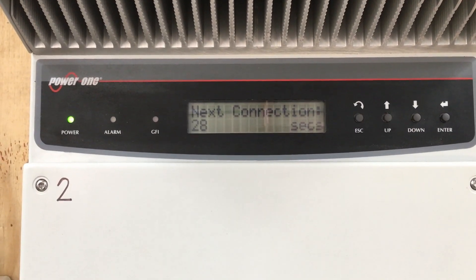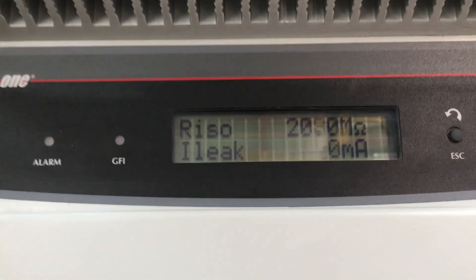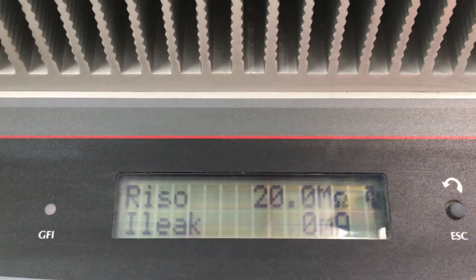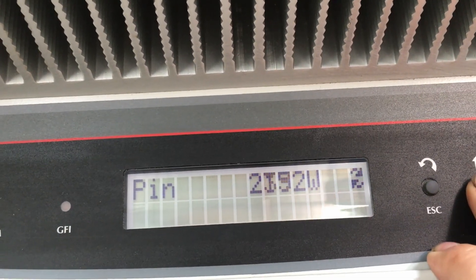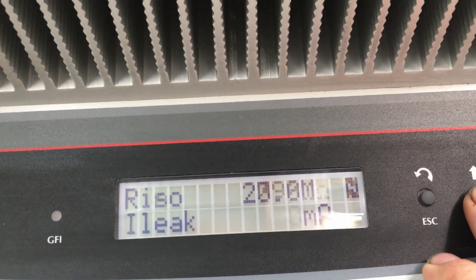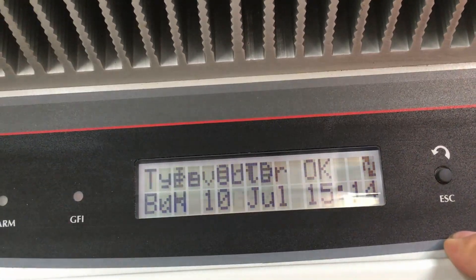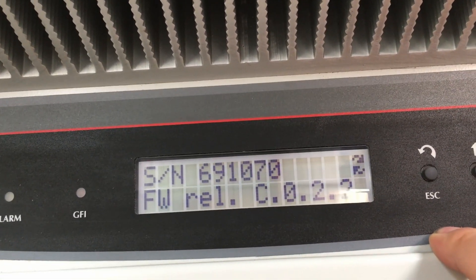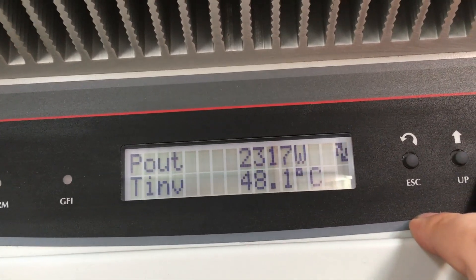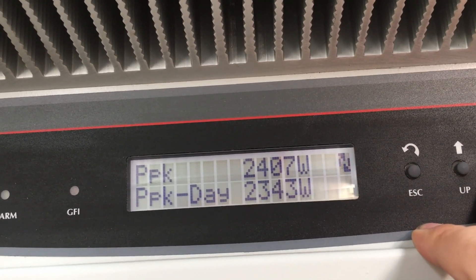Let's see what happens — I'll get rid of the glare, it's a bit hard to see. At the minute we're bringing in about 2400 watts and power out is about 2300 watts.